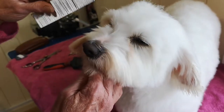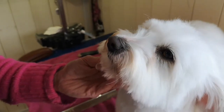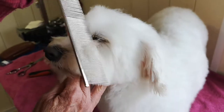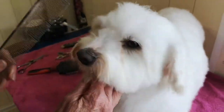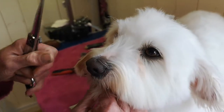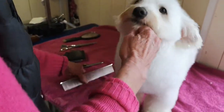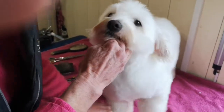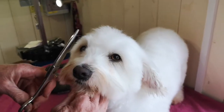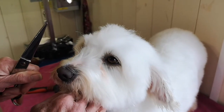You'll be cutting off hair that actually doesn't need to be cut off. So you need to cut away from the eye.